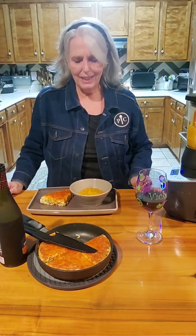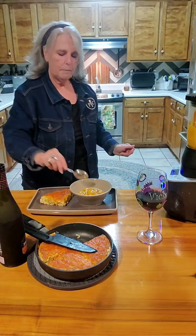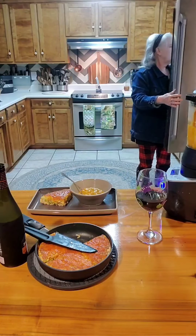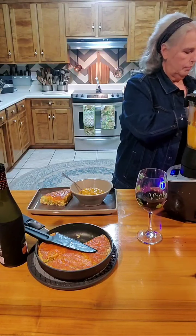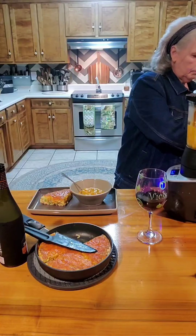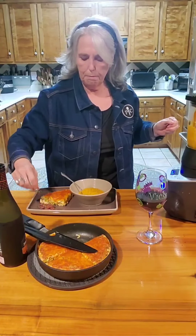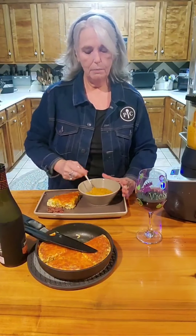The plate looks a little naked, let's find something else to go on it. It's got a few candied pecans on it. So here's supper for tonight: a frittata, a roasted pepper, and pumpkin soup.